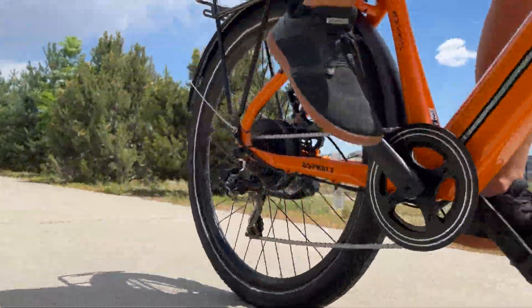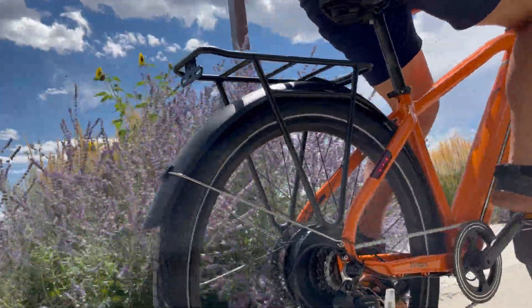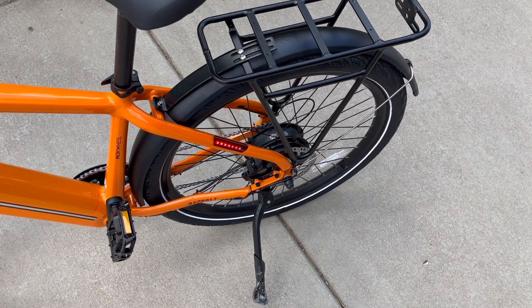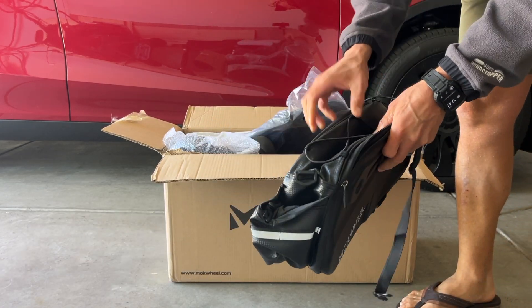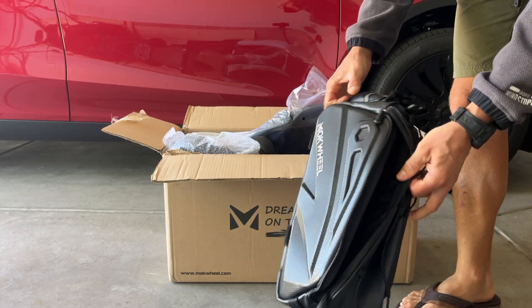Overall, I'm really impressed with how well this is built. I tested one of their early Asphalt models and they've really come a long way. Also on Mockwheel's website, they have so many other accessories — like this bag that can fit on the rear rack. If you're commuting and you need a bag, they have so many options.